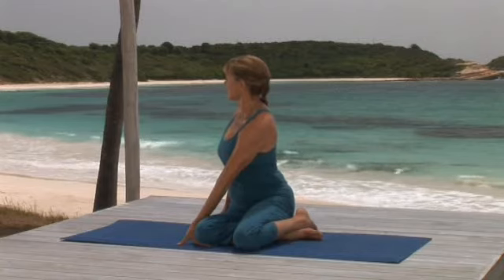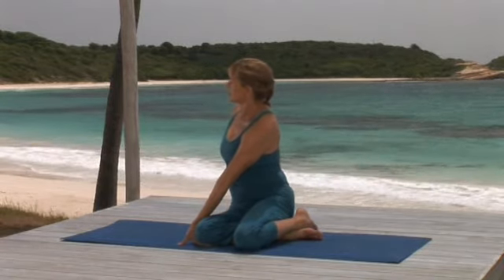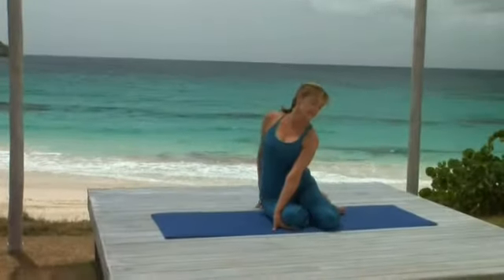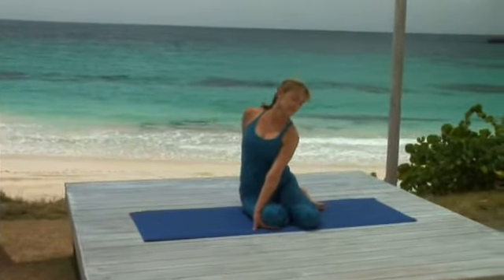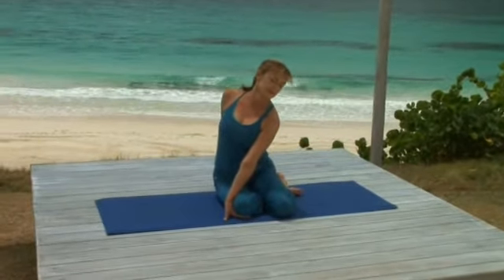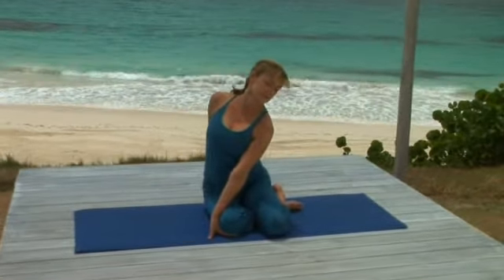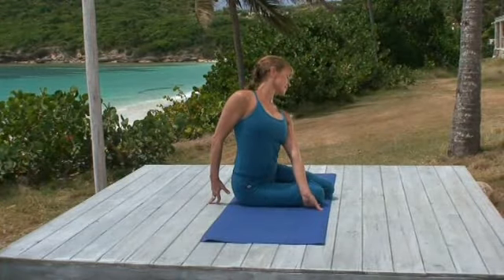And let your left hip grow heavy. Now inhale, expanding your chest. Exhale, turn your head to the left and gaze at your knee. Continue to press against the leg with your left arm. And as your back muscles relax, you may be able to pull your right shoulder back a little bit more as well. But continue to breathe steadily.